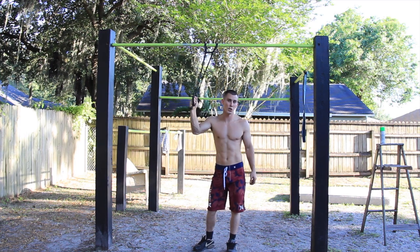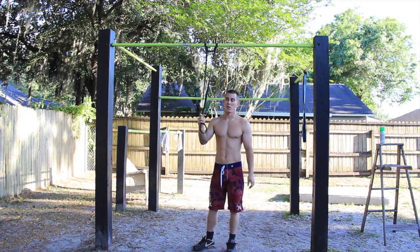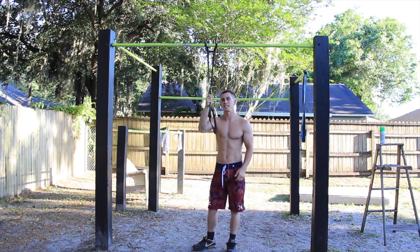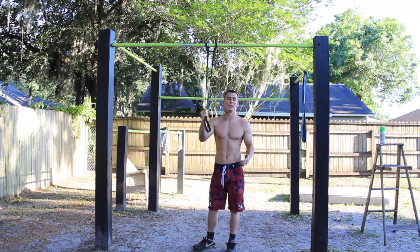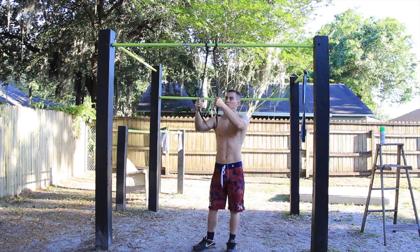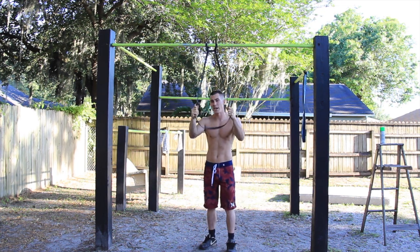All right everybody, the first routine we're going to do is negative pull-ups with a band. The skinnier and thinner the band is, the harder it's going to be for you. The thicker it is, the more it's going to help you. I'm going to go with something really skinny, which is going to make it harder, because we're doing what's called negatives.